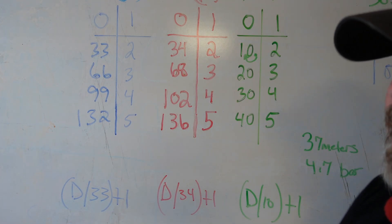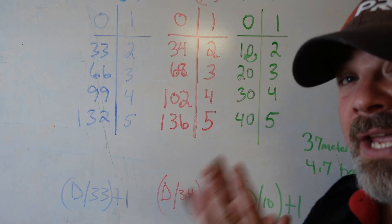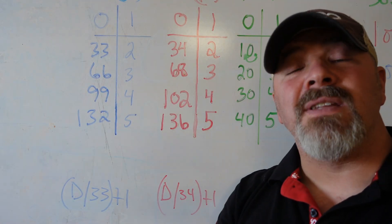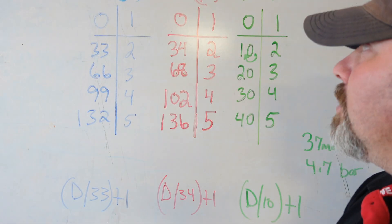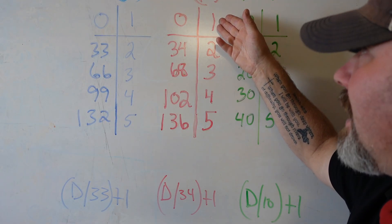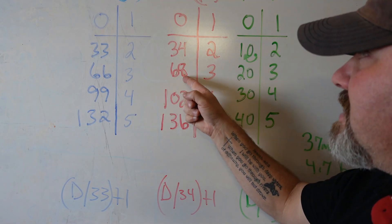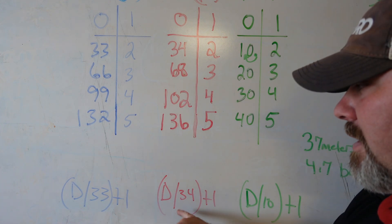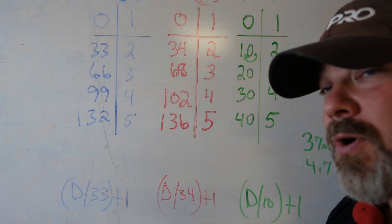For fresh water in imperial, we use increments of 34 feet, because fresh water is not as dense as salt water. At the surface it's 1 atmosphere; every 34 feet down adds one more atmosphere. So at 34 feet you're at 2 atmospheres, at 68 feet you're at 3 atmospheres. The math is the same — depth divided by 34, plus one. The only thing that changed was 33 to 34.